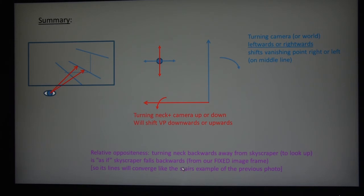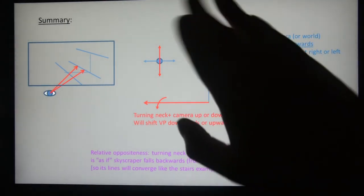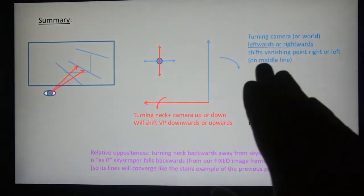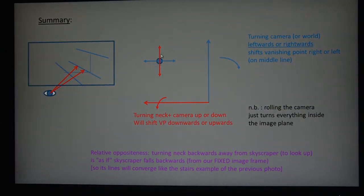Turning my neck backward from a skyscraper is the same as if my camera plane were fixed and the skyscraper were moving the other direction — it looks like it's falling down. So the lines will start converging somewhere above the horizon, as we saw with the stairs in the previous photo. A rolled camera — where you don't have it leveled but turn it slightly while keeping it orthogonal to your line of sight — also moves these points a bit, but we usually want to watch more of the floor, the sky, or turn our camera to the left or right.